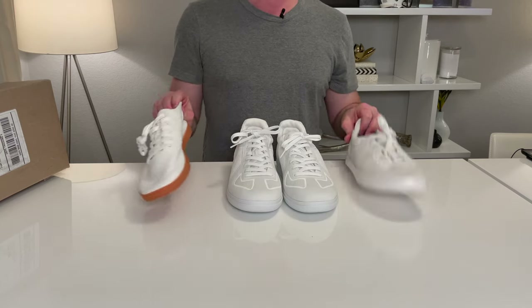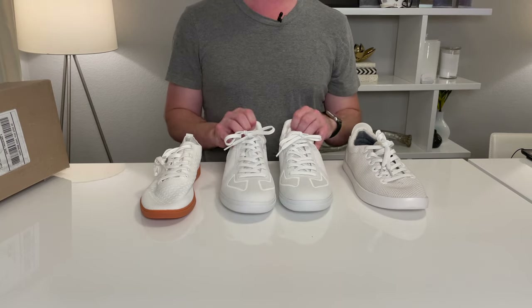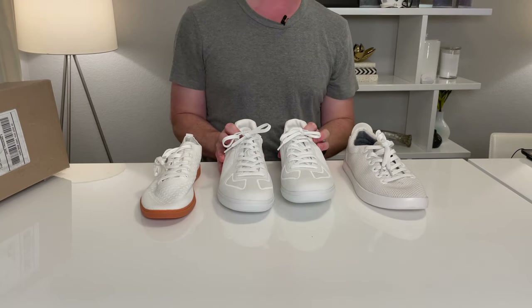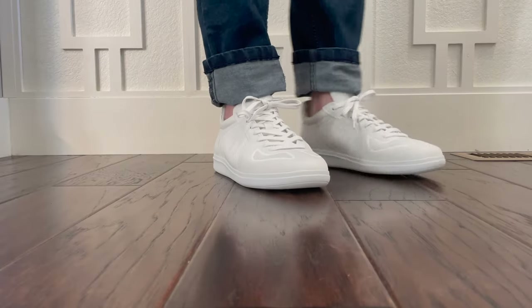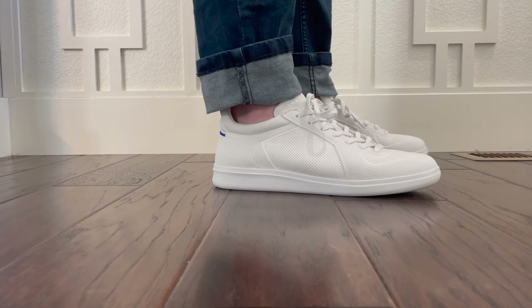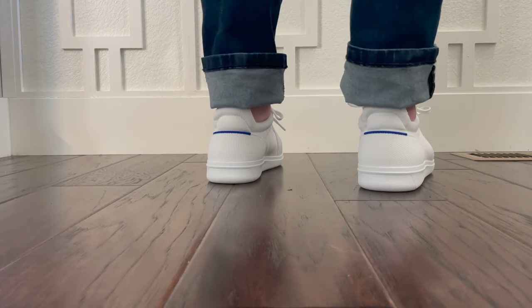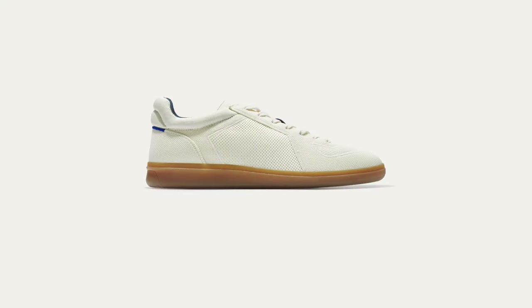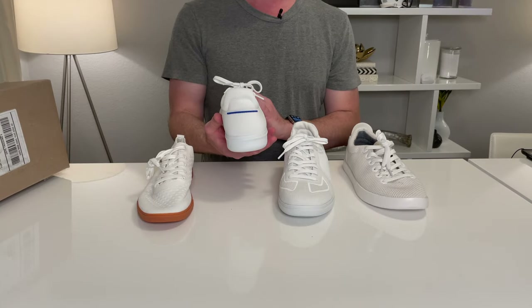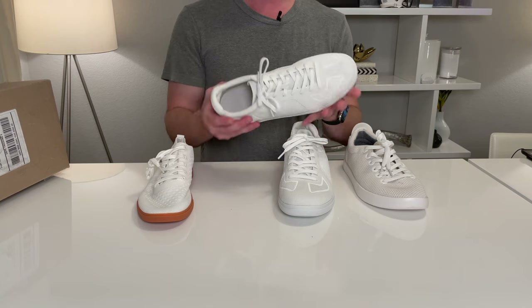Just like the Saabs and the Allbirds, these Rothy's are machine washable. Every time I pick them up I'm like, oh my gosh, why are these so heavy? You can wear these with socks or without socks. They are a decent-looking shoe and come in a couple of different colors. If I did this again, I probably would have gone with the one that has more of a gum color, just to have a little more contrast. It does have a little blue stripe on the back — all Rothy's shoes have a little blue line somewhere.